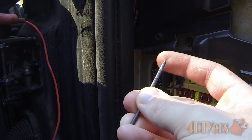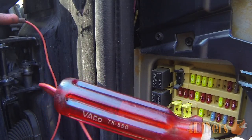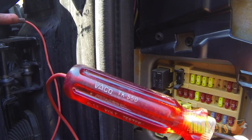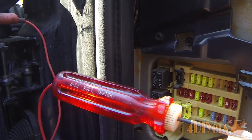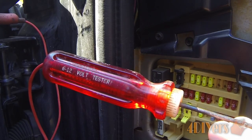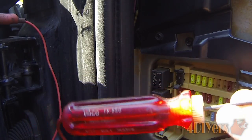Before using a test light you always want to make sure it works and that the bulb is functioning properly. Simply test it on your battery using the positive and negative terminals to ensure it lights up. The principle is straightforward: you need a sufficient ground and a sufficient power supply to light the bulb — it works great and is very fast for testing fuses.